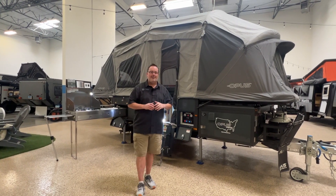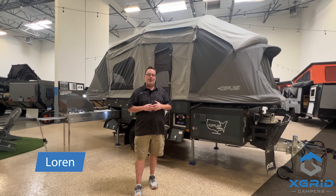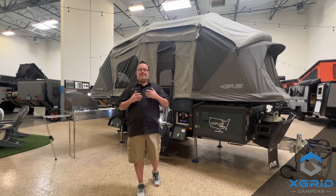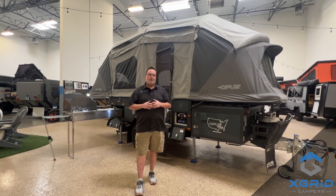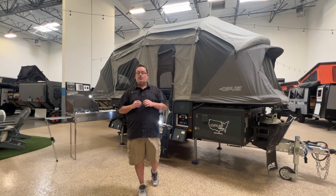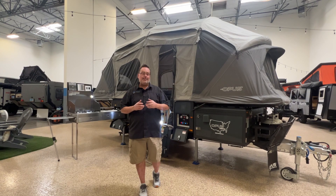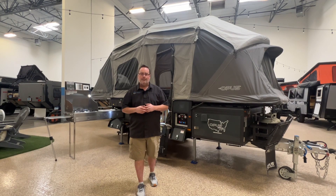Hey guys, how you doing? It's Loren with X-Grid Campers and we are here today to talk about a brand new product coming out from Opus. For those of you that have spent time researching the OP2 and the OP4, this is a combination of both. It's called the Opus OP4 Limited Edition Model. These are going to be coming to the US in 2024. We have the first two units right now in our shop. Let's take a look.